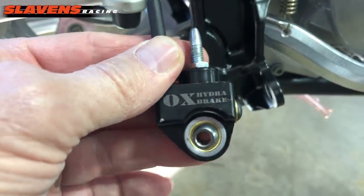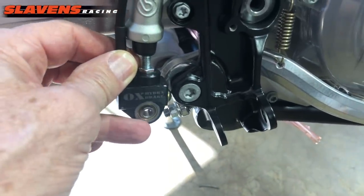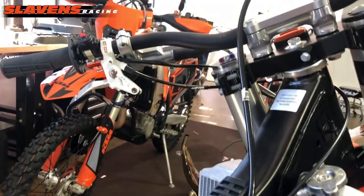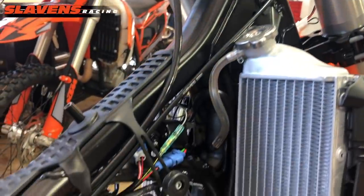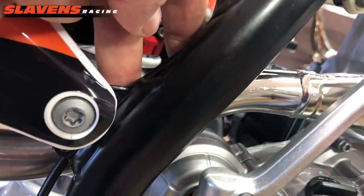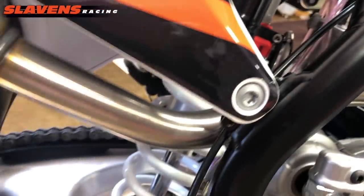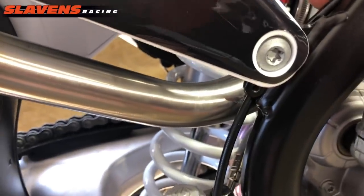And this one's very simple. So I'll show you here how you adjust it and set it up. You bolt it onto the handlebars up there, run the hose down the right side of the frame, and then bring it on down here. You want to make sure that you zip tie it so it doesn't rub against the pipe and melt the line. That's definitely not a warranty issue, that's an installation issue, so make sure you do that right.